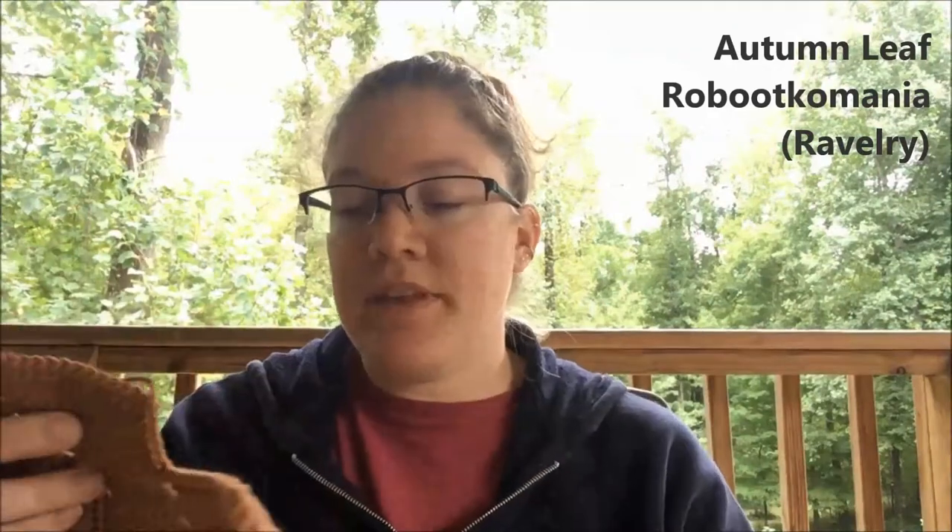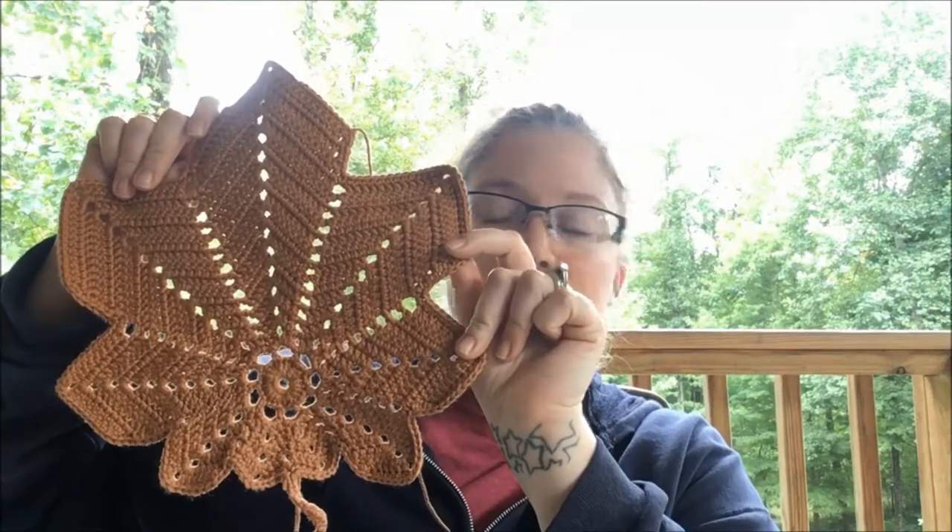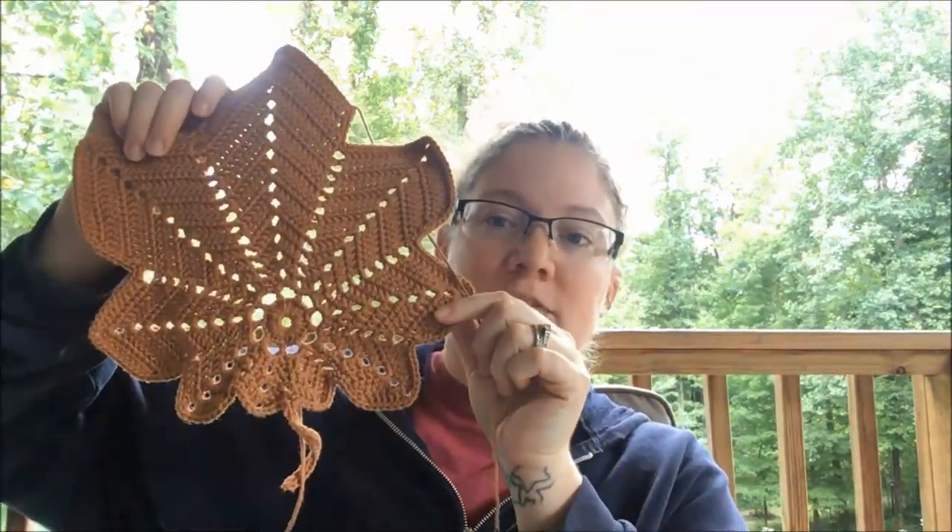My intentions were to make two of these. I used Hobby Lobby's I Love This Cotton — I don't remember the colorway offhand, I want to say it had the word gold in it. Unfortunately I could only get one out of a skein, so I didn't have enough to make a whole other one. I thought it turned out really pretty. The pattern calls for a steel crochet hook with thread, but I used worsted weight and a G hook and it came out large enough to put a plate on. One day I'll get back to Hobby Lobby to get another skein to make its matching pair.